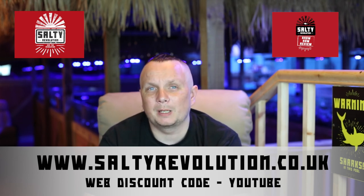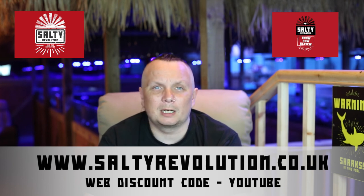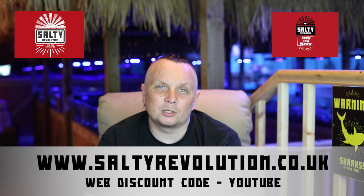Make sure you check out our Facebook page at facebook.com/saltyrevolution and also our YouTube channel at youtube.com/saltyrevolution where you can check out quite a lot of other videos on other topics as well.